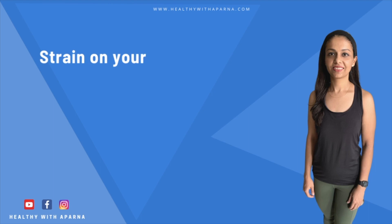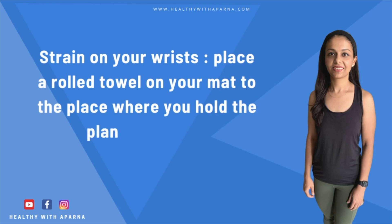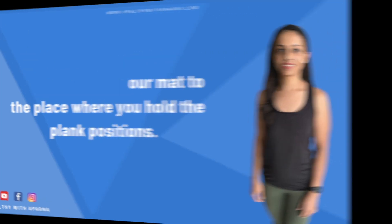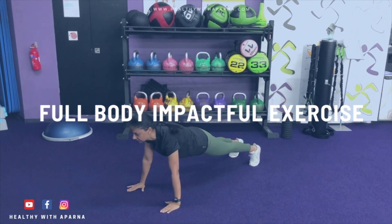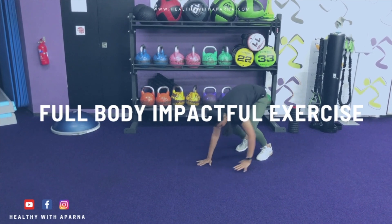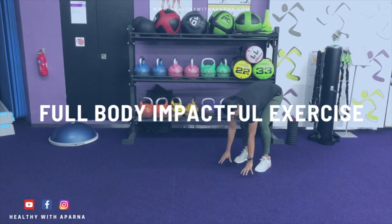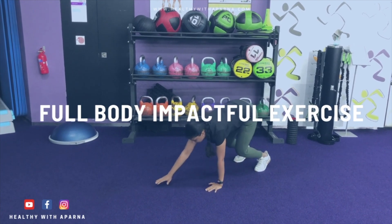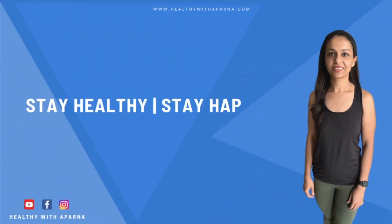If you feel strain on your wrist while performing this exercise, place a rolled towel on your mat at the place where you hold the plank position. Inchworm is one of the amazing full body exercises which don't require any equipment and can be done at any place. Hope this video was useful for you to understand how to perform inchworm and what are the benefits of performing inchworm. Stay healthy, stay happy. Thank you for watching.